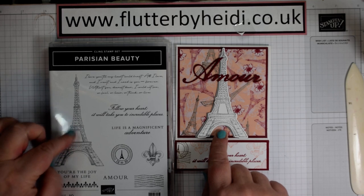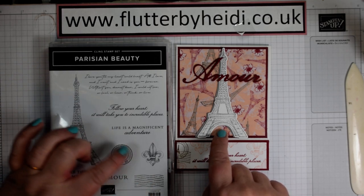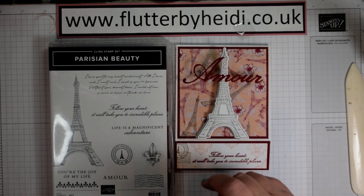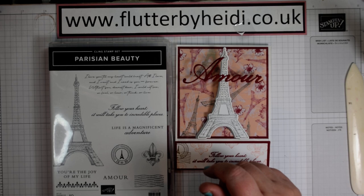Look at this — lovely Eiffel Tower, gorgeous vintage postmarks, little accents. And we also have some fabulous paper that goes with it as well.